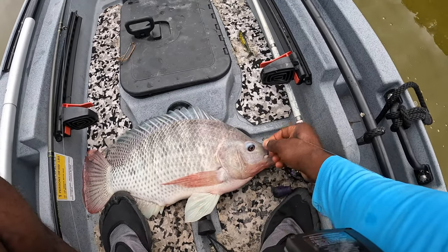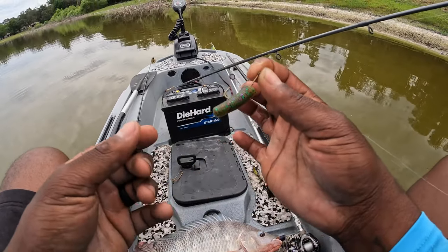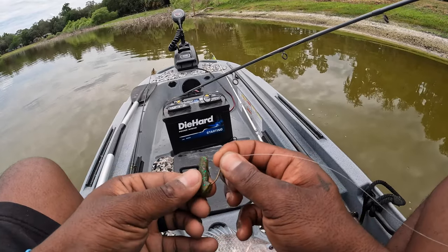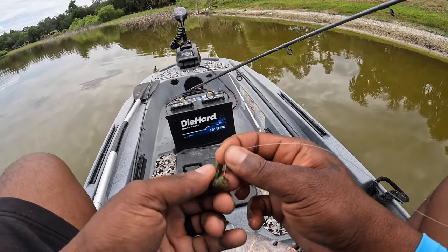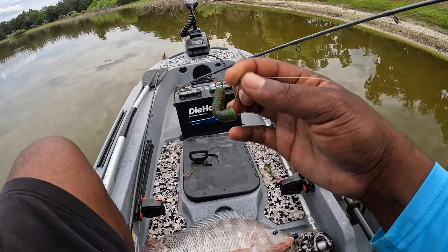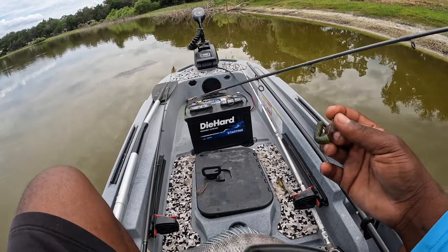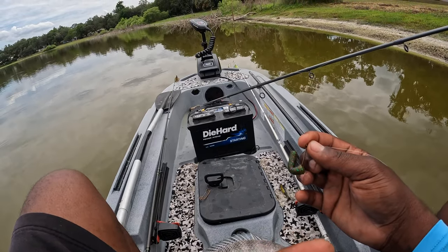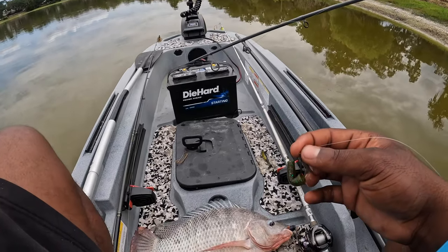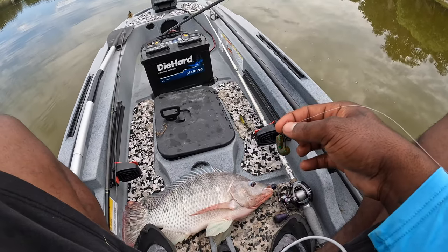Let me show y'all the rig real quick. This is what I used — a piece of a Senko on a baby hook, hooked on just like that, where it looked like a little worm. I called him right out of his little hole. I got to get my trolling motor before we wash up ashore. He's a decent one, nice size. I'm going to get him on the scale and weigh him. Be right back.